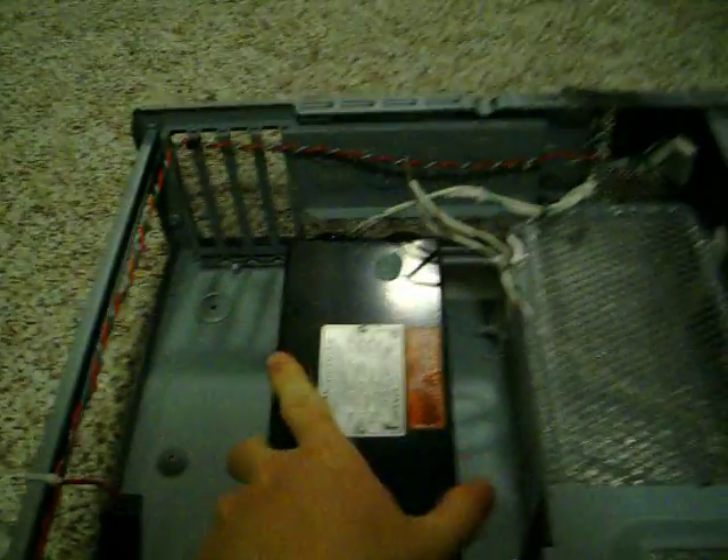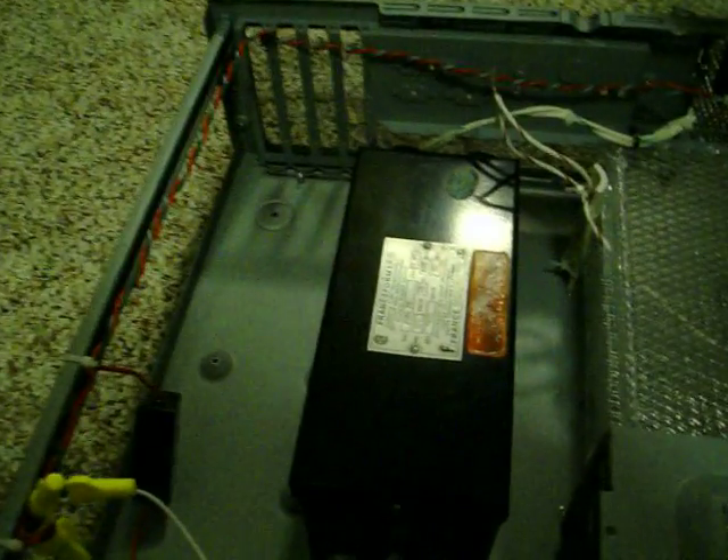Inside there's a neon sign transformer. This does not have secondary ground fault protection or ground fault interrupt circuitry. So you can do all sorts of fun and interesting things with these older neon sign transformers. It's copper wound, not switching.